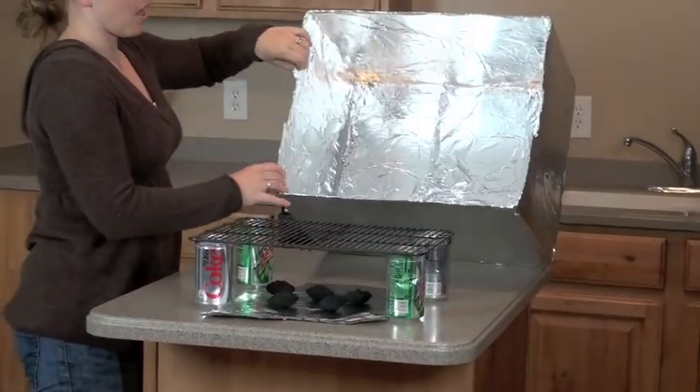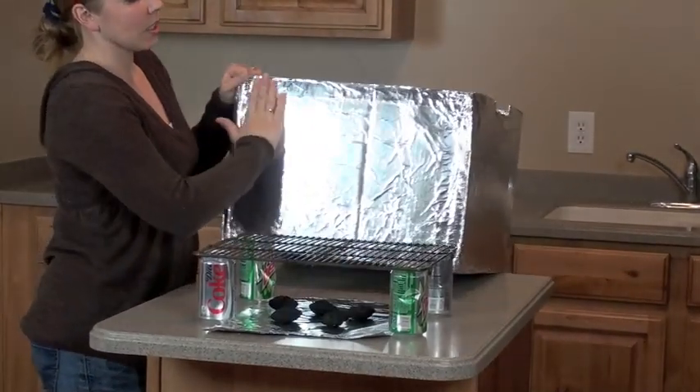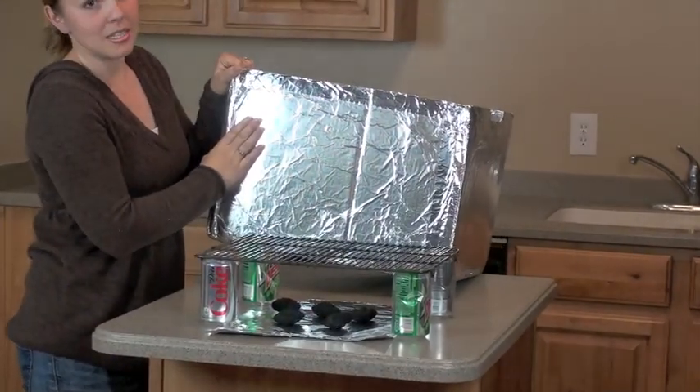I just found this box in my basement, and what I did is buy some spray adhesive, spray it all over, and cover it in heavy-duty tin foil.